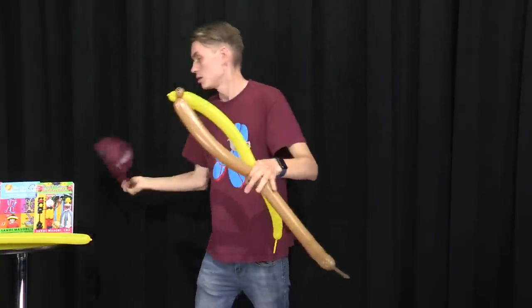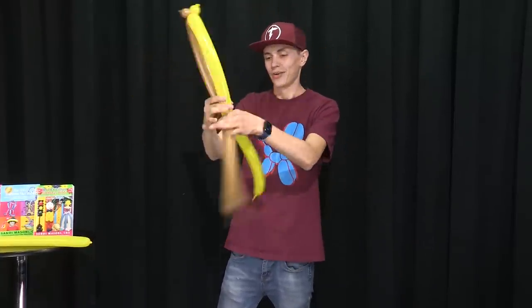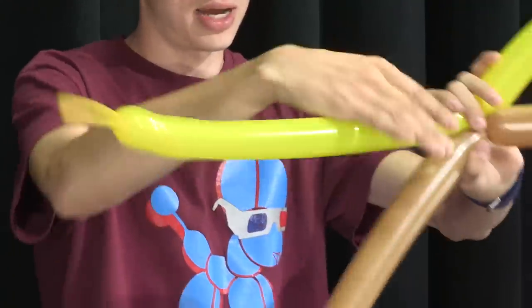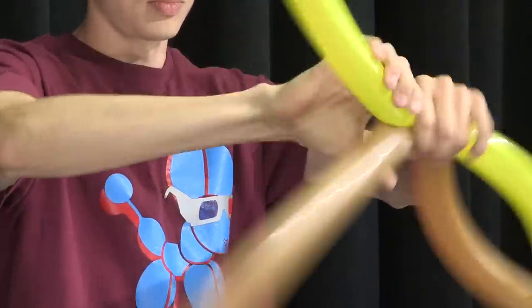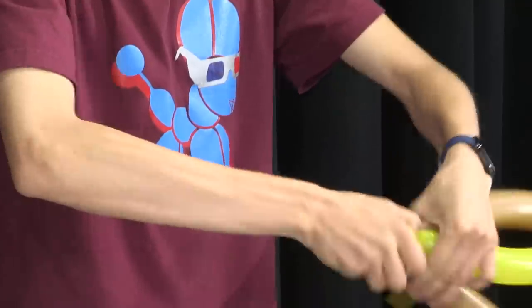Twist this, put the hat back on — there you go. Take it like this, and then you're going to do two pinch twists at the same time. Dig two bubbles, hold them both over, and do your two pinch twists.